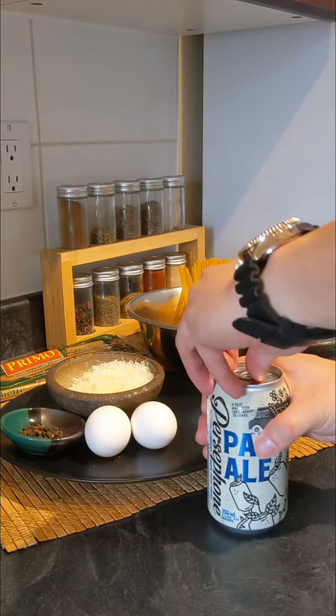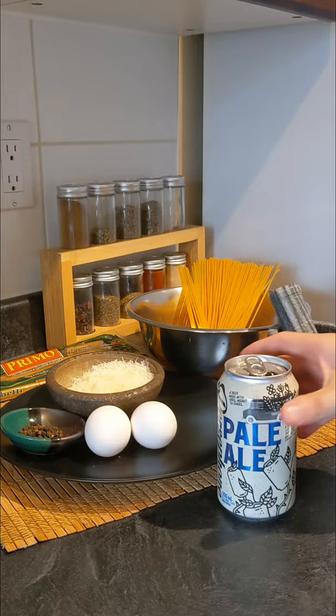Today we're making one of my favorite simple pasta dishes. It's kind of a mix between a cacio e pepe and a carbonara. We're drinking Persephone's pale ale.